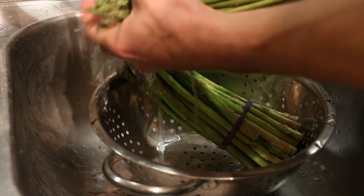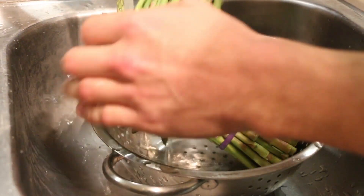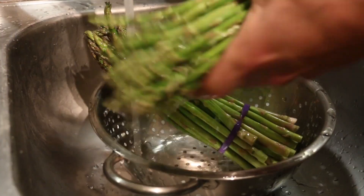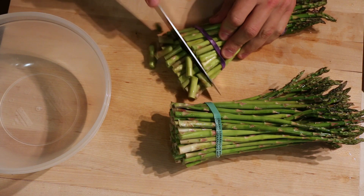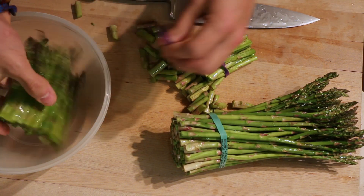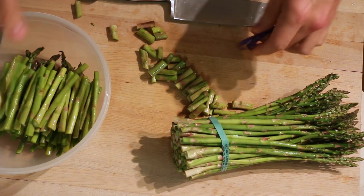Then we're going to move on to the asparagus. You can make asparagus several different ways — I just made it pan seared this week because I enjoy it that way. Just rinse it off, then you want to cut the tips off. I like to cut it down the middle just so it fits in my skillet better for cooking.